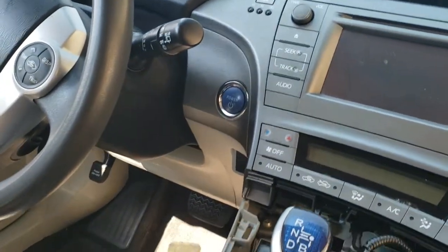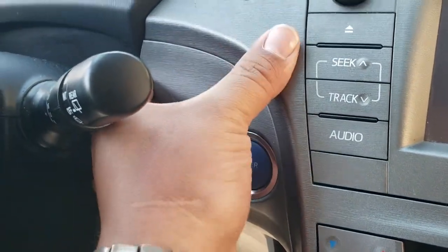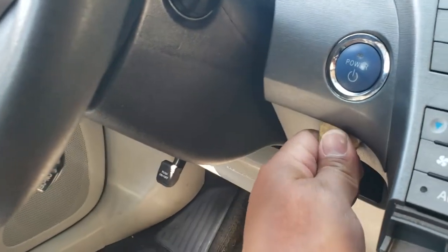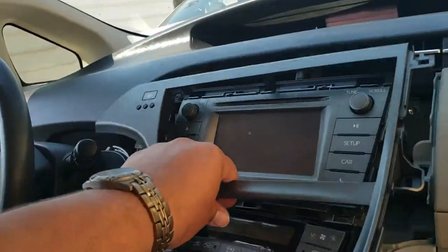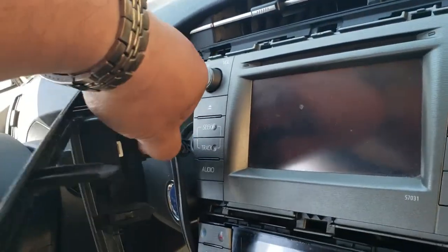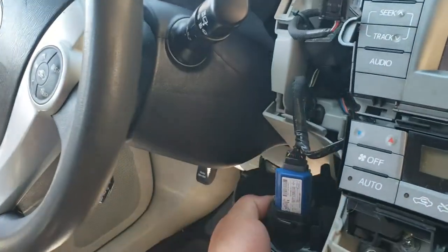The next thing we're going to do is remove this one here — we're just going to stick our fingers back here. It appears that we have to remove this one first. This one has a pigtail. We have to remove this one — that's a lot of pieces. Now this one came loose and we just got to push this one to the side.